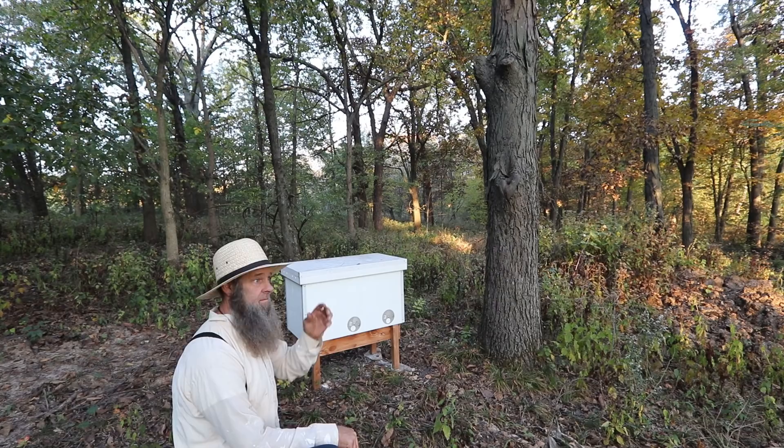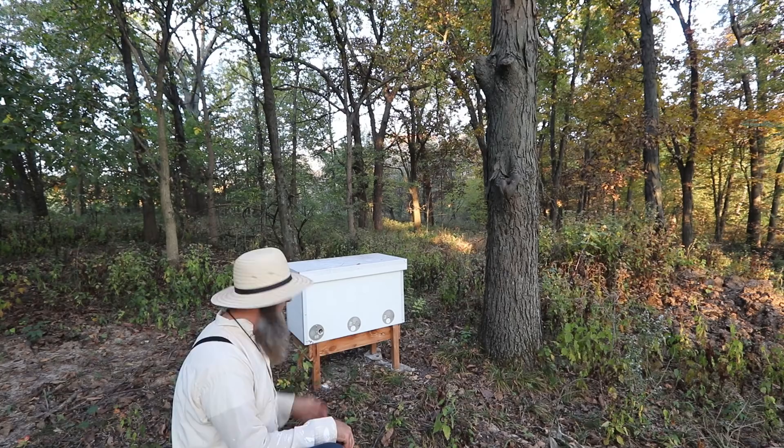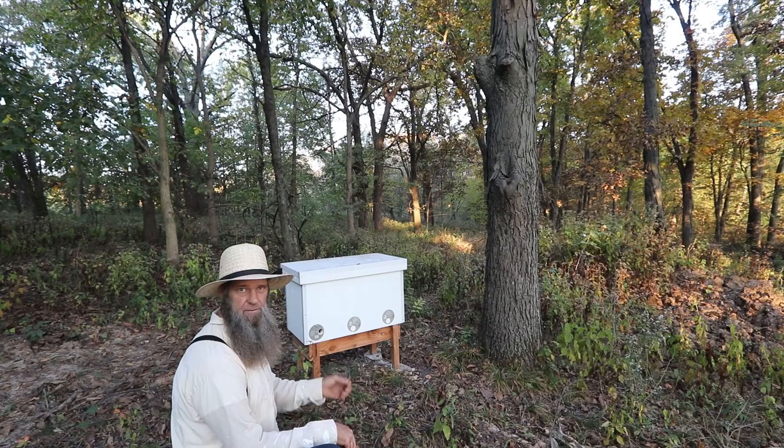This beehive was a split from a natural beehive that we actually caught as a swarm — with natural local bees — and then we split that hive and made this box here. So it's called a natural split, if you will.